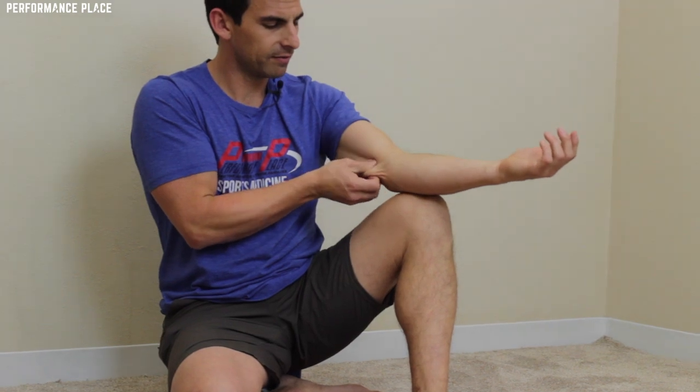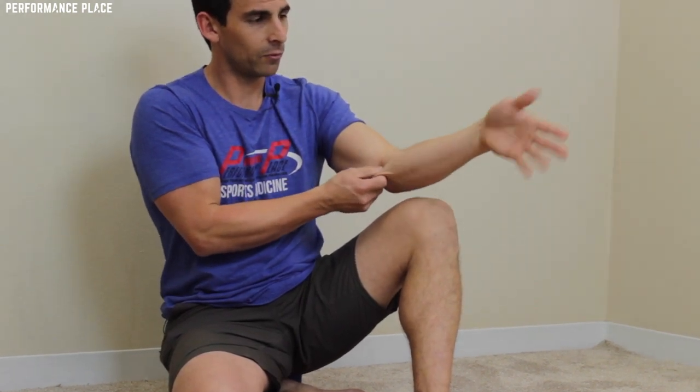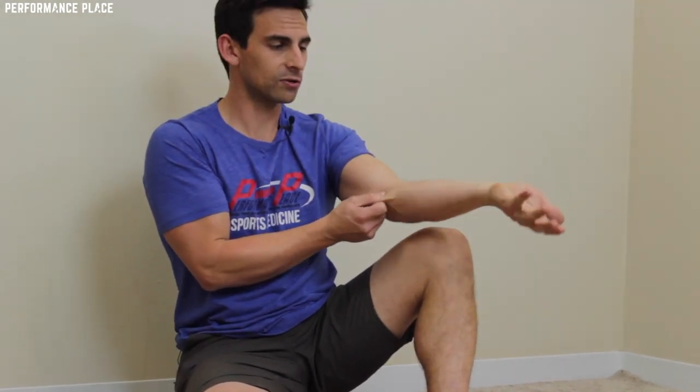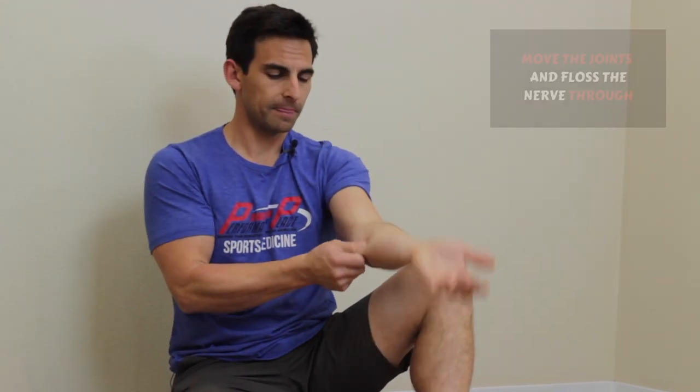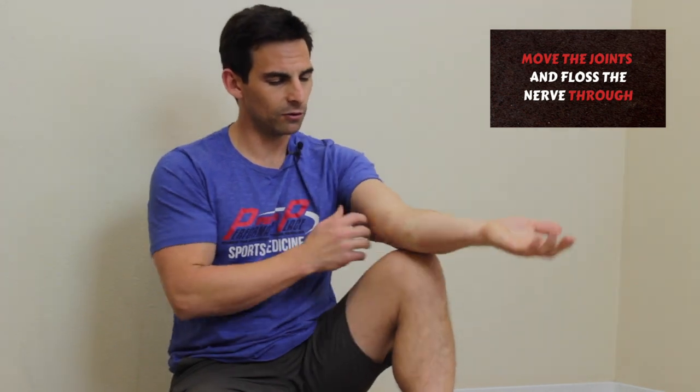Simple stuff. If you want to get a little more complicated, you move the fingers and take yourself through the range of motion that you previously couldn't do. If you can turn it like this, hold the skin and go to different spots while going through the movement. If you can't extend, go through the movements while holding the skin.